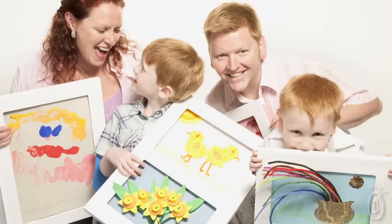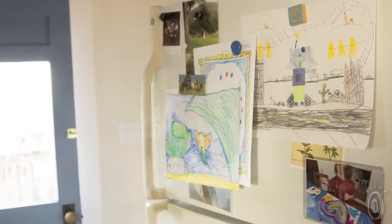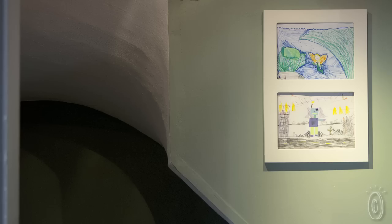These frames were created by the Gilchrist family, near Glasgow, Scotland. They had the same problem many of us do, with too much artwork and too little room to display it. Basically, it gets the kids' art off the fridge door, into its rightful place, in a frame, on the wall, in an instant.